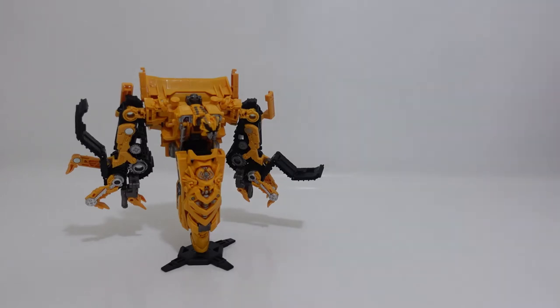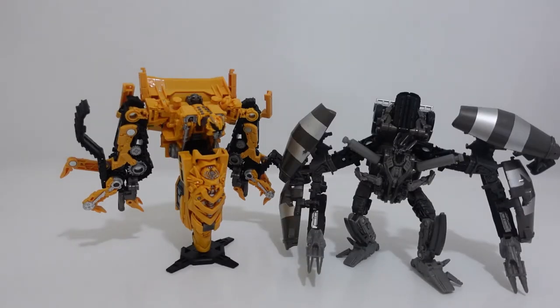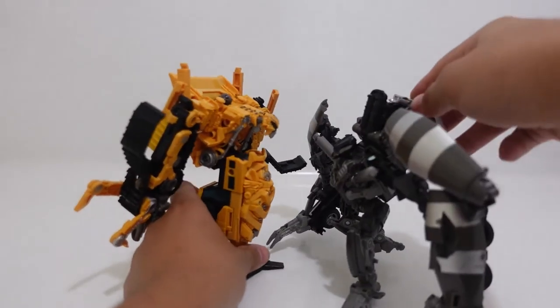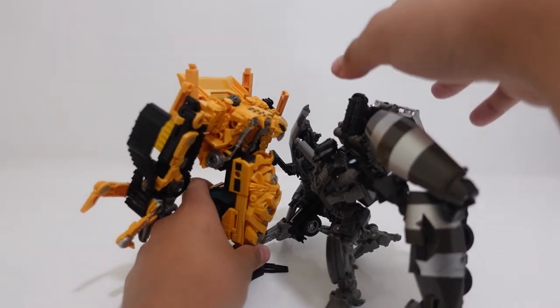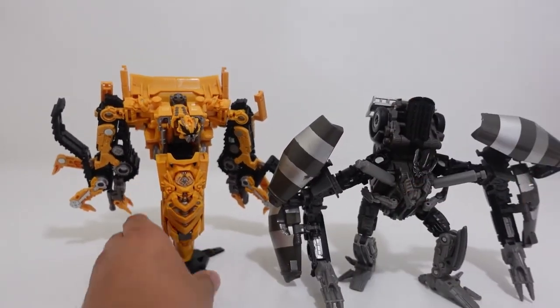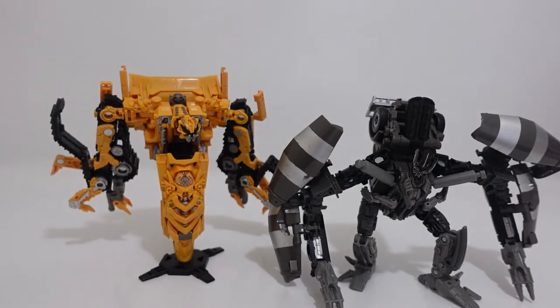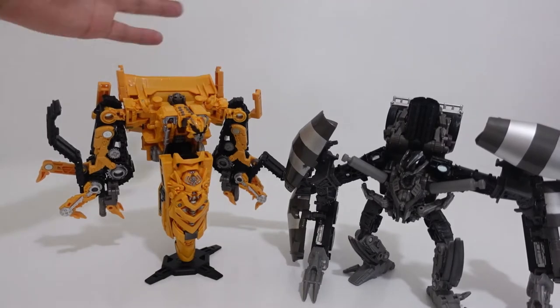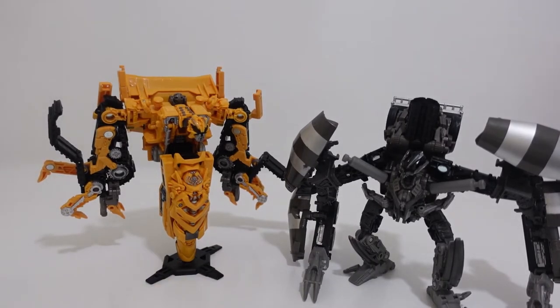For our next size comparison, here we have Studio Series number 53 Voyager Class Mixmaster. I believe this scale is really nice — how Mixmaster and Skipjack look like in the film Revenge of the Fallen. Just for a quick size comparison, we can see Skipjack is taller than Mixmaster. Mixmaster can be positioned in any way you want, but I think this scale is really nice to how they both look in the Transformers movie universe.